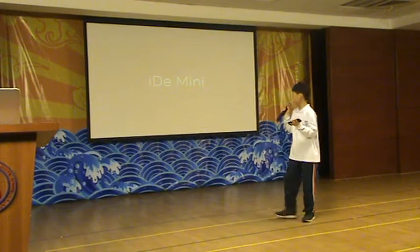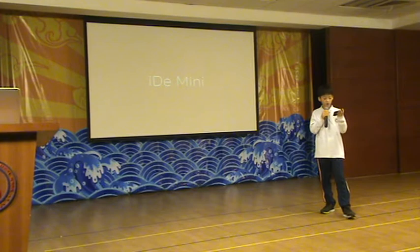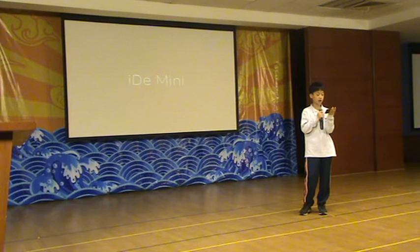Hi, today we are going to introduce our robot i-mini. Do you think that you need a robot? Then this robot is the answer. Our robot has the features that make our robot the best.